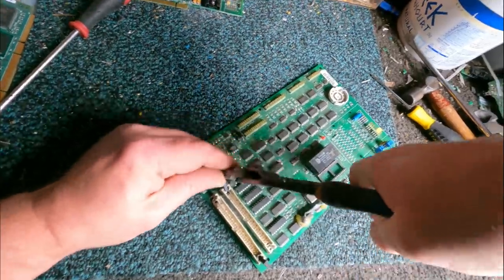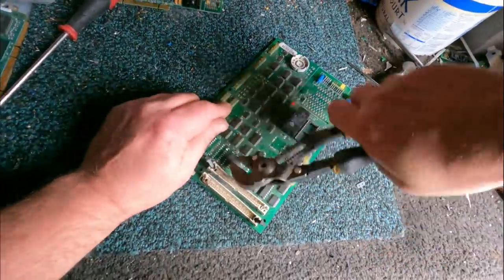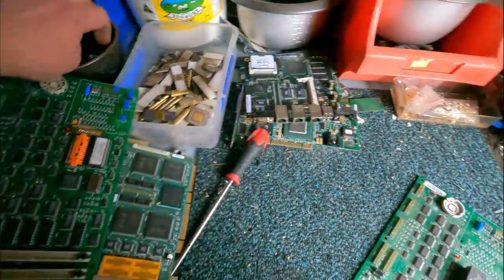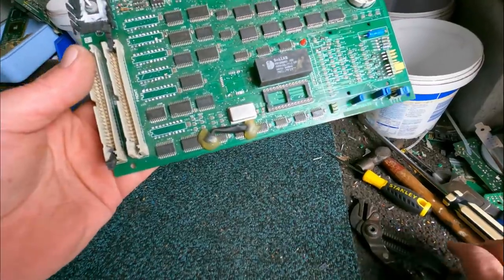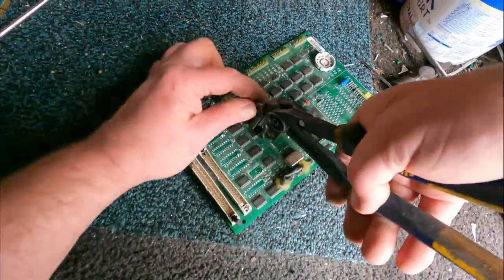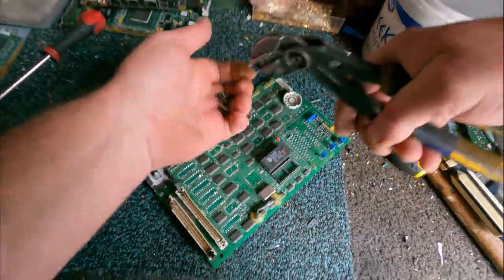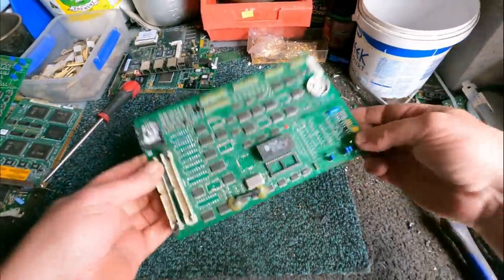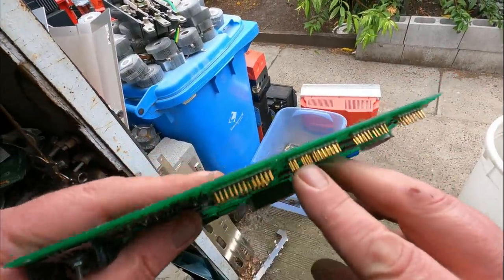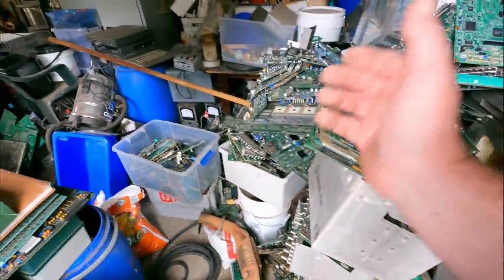These resin dipped tantalums I just pluck them off. There we go - four nice resin dipped tantalums. You don't even notice they're missing. Now what can I do to get some value for myself and still keep it as a mid-grade board? I'll remove this flat pack and remove some of these ICs on this side - I think it'll still look good as a mid-grade board. Just get a good grip on them and twist them off. I think I can get all of these long ones.